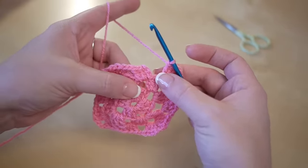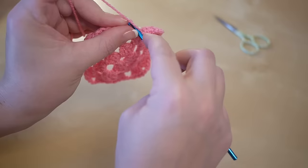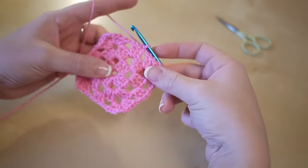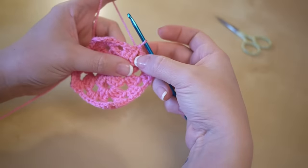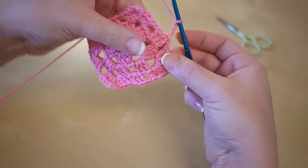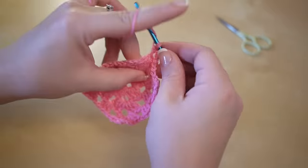When you get to the end, chain one to connect this section to the next, then insert your hook into the top chain, grab the yarn, pull it through so the round is joined. We now have three rounds complete. To start the fourth round, chain three — one, two, three — then chain one more to get across to the next section, and go ahead and do your three treble crochet.